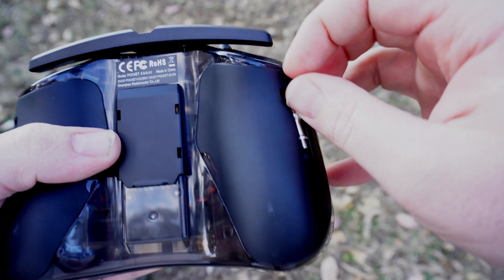The gimbals and sticks are interesting though. The stick ends are removable and can be stored at the back of the radio. However they're M3 sized, so you'll need an adapter to fit any of the longer stick ends that you can buy for the DJI FPV remote.